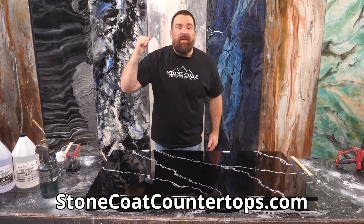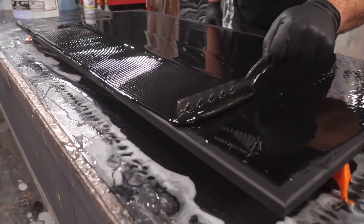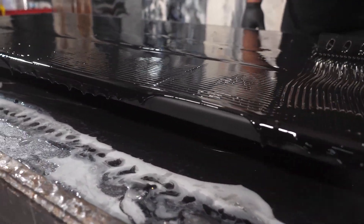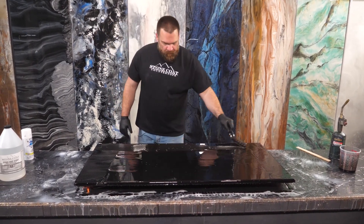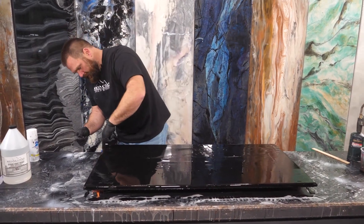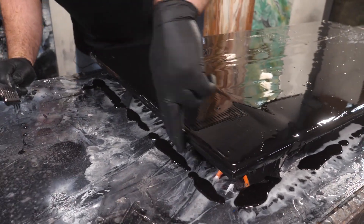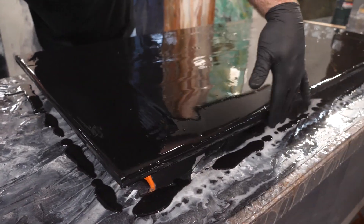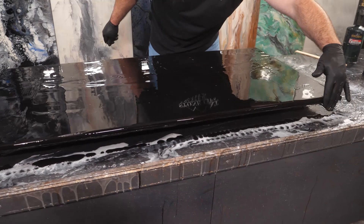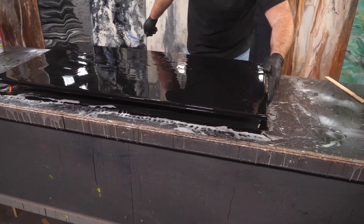Jump on over to our website, Stone Coat Countertops, to see all the products used in this video. Getting it right up to that edge now, letting a little bit flow over. Now I'm gonna take my gloved fingers and break up any surface tension on these edges so the epoxy flows nice and even — just make any dry areas wet. As this epoxy self-levels for the next hour or more, it's gonna be perfectly even over our edges.